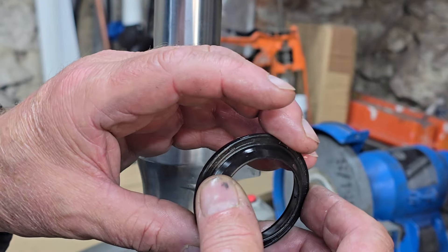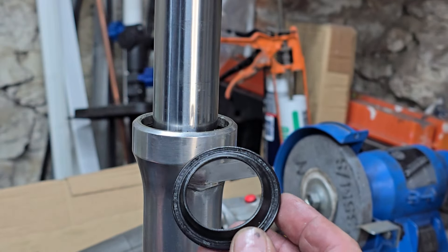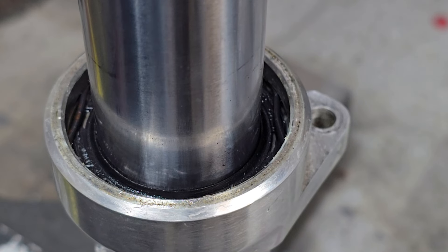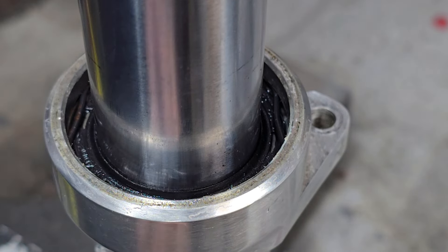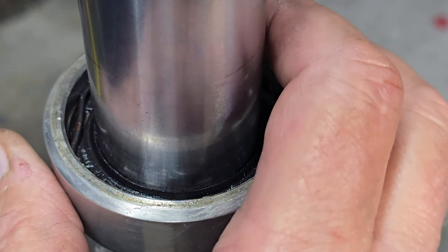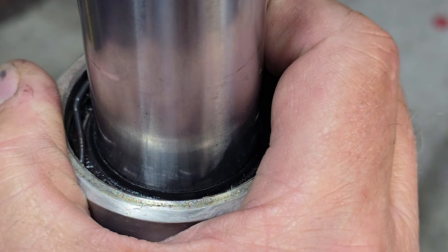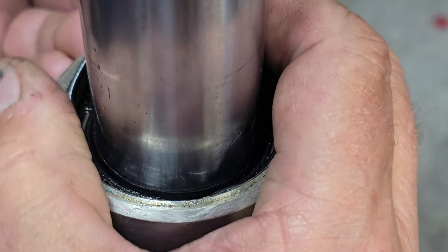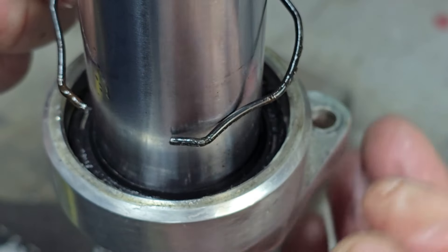It's worth replacing these dust covers as well because this is what stops any muck getting into the seal and ruining it in the first place. Then there's a retaining clip - I normally just use a blunt screwdriver to prise it out, being careful because these things can shoot off and go miles if you're not careful.